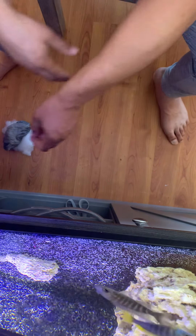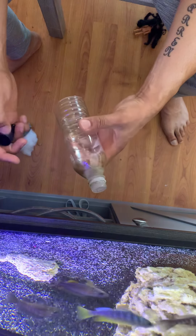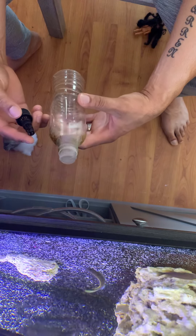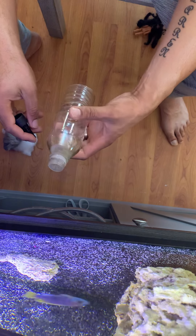Hey guys, today I'm going to show you how to make a quick, simple, easy, and effective fish filter. I got this filter that I'm about to make, along with two sponge filters, on my 75 gallon cichlid tank.